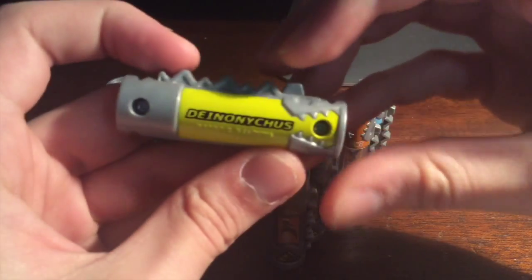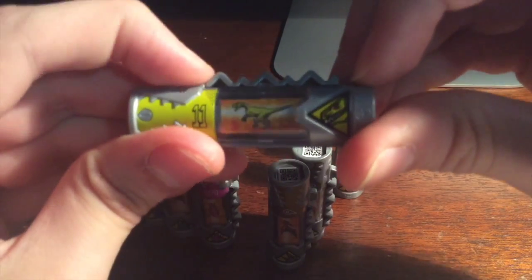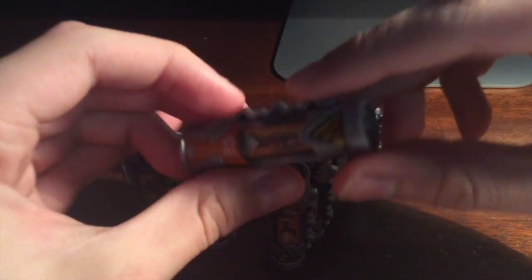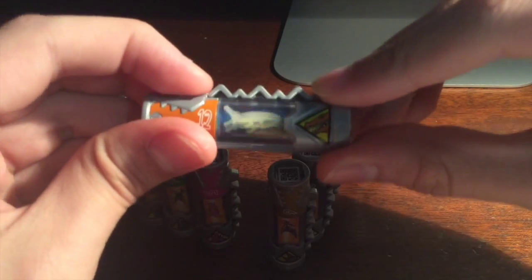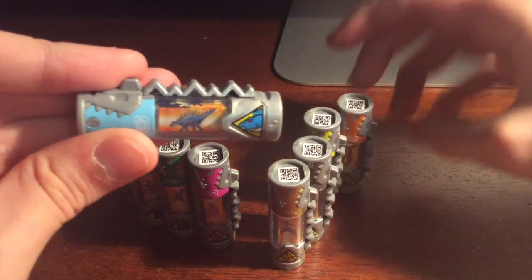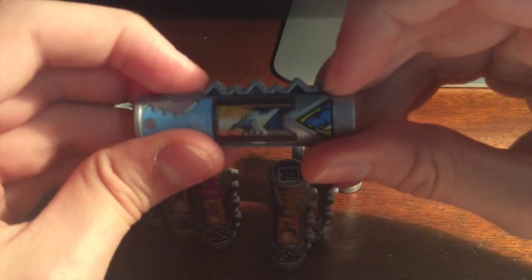Here's the Dino Cycle charger, which is obviously based off the Deinonychus — yes, I said it right. You have the animation, number eleven, and the Deinonychus head. Next is number twelve in orange — the Dino Armor X charger — with the Deinonychus and its head. And here you have the Dino Spike charger with the Kentarasaurus: the animation, number thirteen, the light blue and Kentarasaurus head.